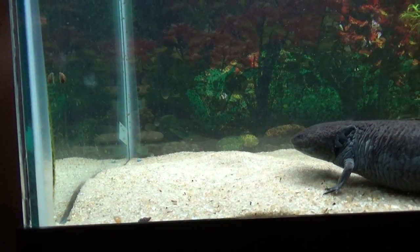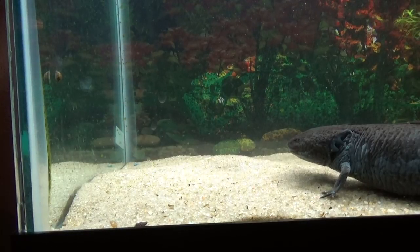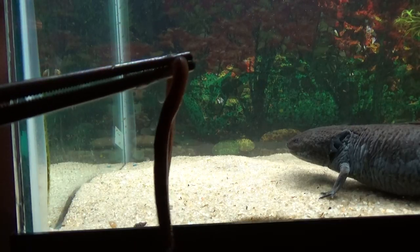How you doing everybody? I'm gonna go ahead and make a quick feeding video for the axolotl. I've had quite a few people ask me about her and I'm just gonna feed her this night crawler here.